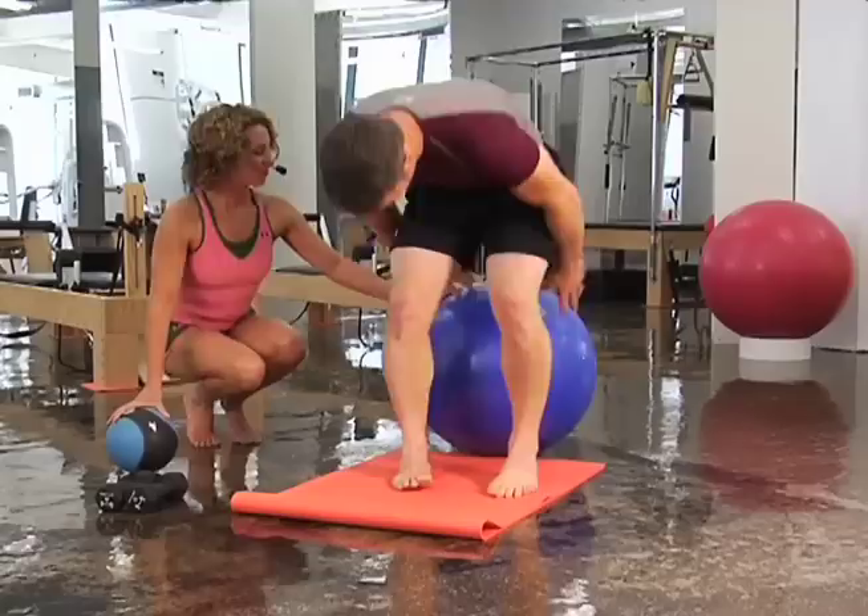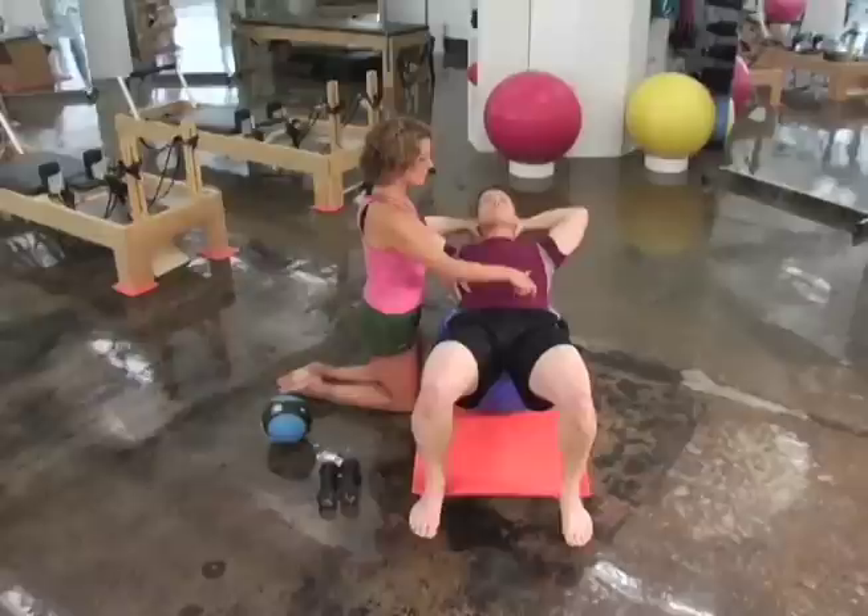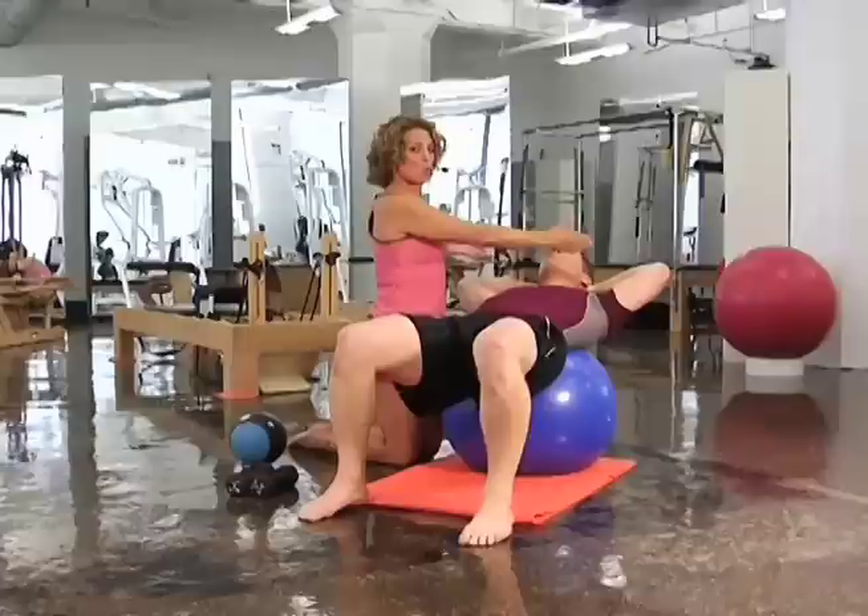We're going to start with crunches on the ball. Michael, take a seat and roll down until that ball is just underneath your lower back, hands behind the head. Now we're going to go over a little bit of that abdominal activation that we discussed. He's going to lift his pelvic floor, wrap his transverse abdominus, close his ribs.